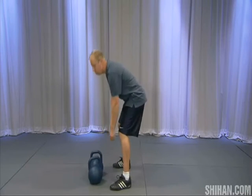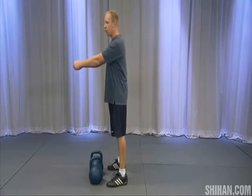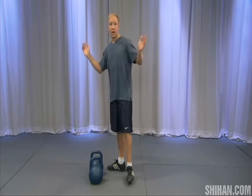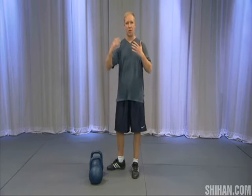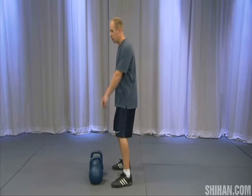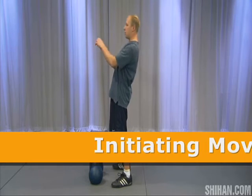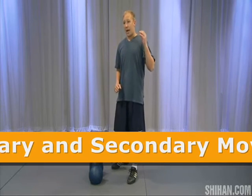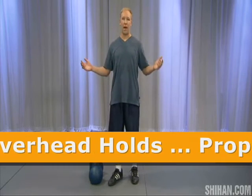You can almost imagine that there is a wall in front of you. If you bring the bells too far they're going to hit the wall, so you have to drop the bell. You can use that mental imagery so that when you're lifting the bells you're forced to lean back, get the bells, and then get under them.